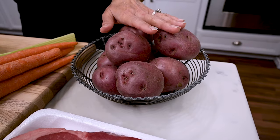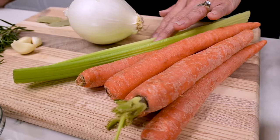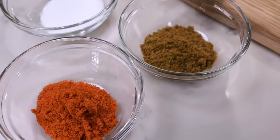I've also got your classic vegetables: some red potatoes, four to five carrots, a couple of celery stalks, and one medium onion. For the spices, you can use whatever you like, but it wouldn't be me if I didn't use New Mexico red chili powder and some cumin and salt.